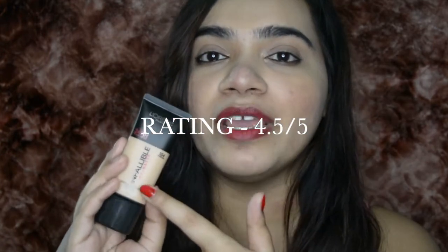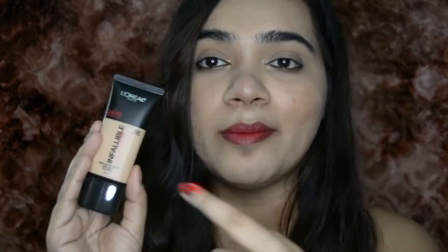I definitely recommend it, and my rating for this foundation would be 4.5 out of 5. I'll be linking it down in the description box below. You can get it at any L'Oreal Paris counter or online on Nykaa, Amazon, Flipkart and other places — all links will be below so you can get yourself one right now.